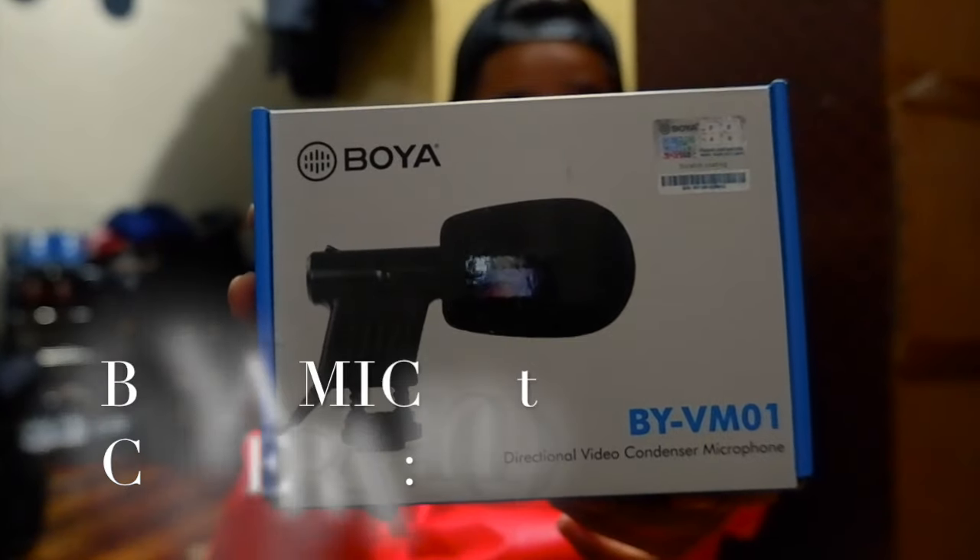Kasi chinek ko online kung saan yung pinaka mura ko. Kasi yun nga, gusto ko talaga yung camera. So let's start muna dun sa freebies na binigay nila. So yung Boya, this is the Boya camera na binigay nila.